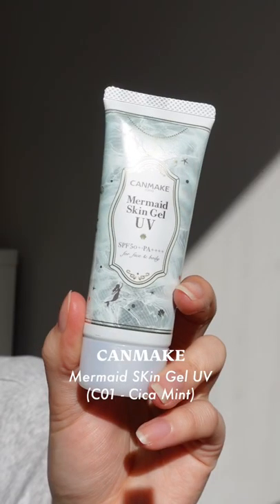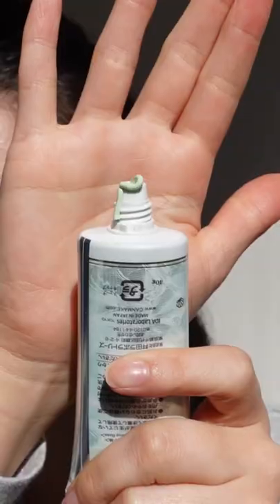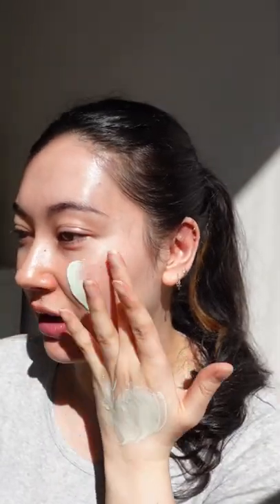I'm excited about this one — it's the Can Make Mermaid Skin Gel UV, but in the new green type. I'm going to apply it to one side of my face first to see how it makes a difference.